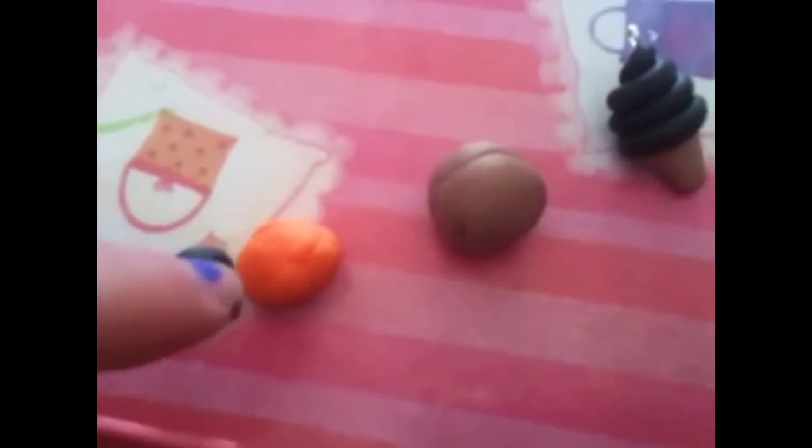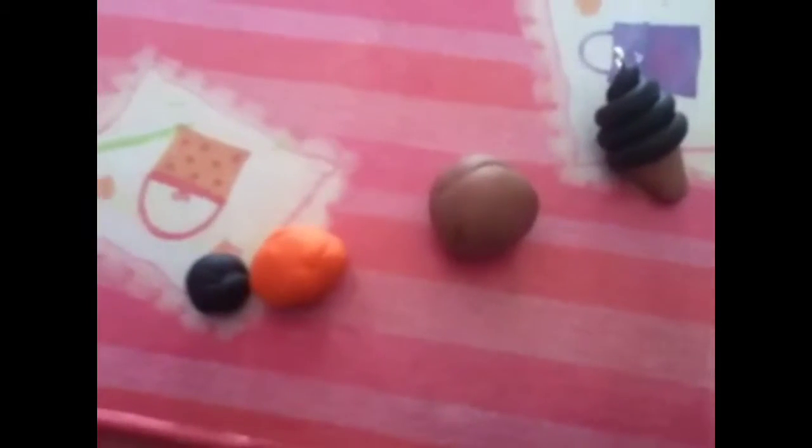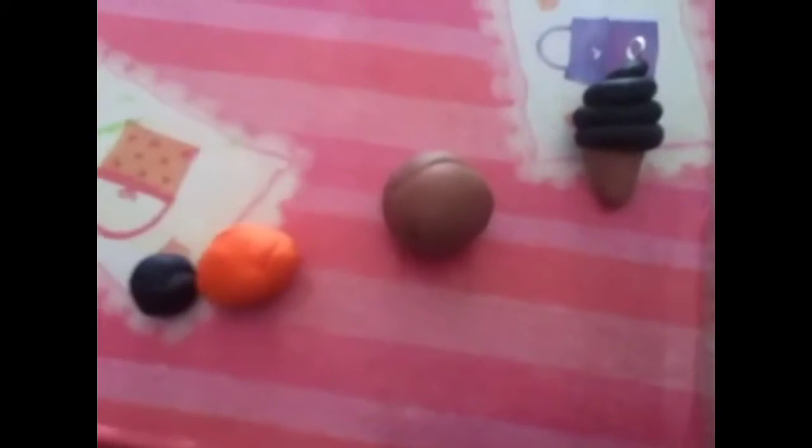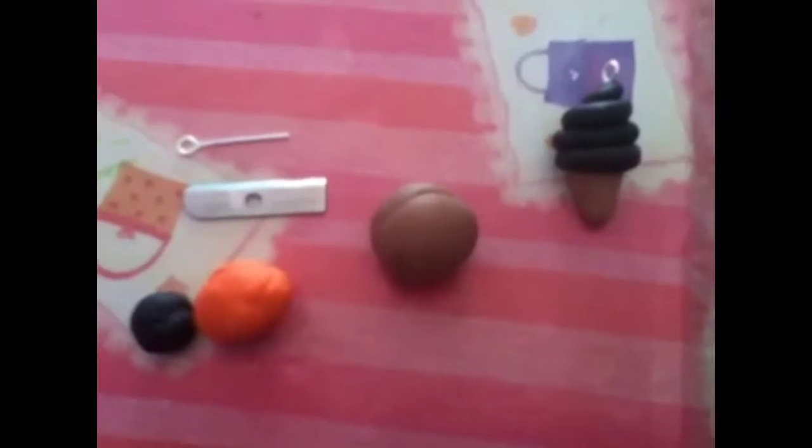Today you'll need — I'll show you what you guys need. You'll need one color of clay for your cone and whatever color you want for your ice cream. I'm using two colors, but you can use just one if you want, like something like a chocolate or vanilla ice cream cone. I'm using black and orange for my tiger ice cream, and I'm also using a blade and an eye pin. So let's get started.